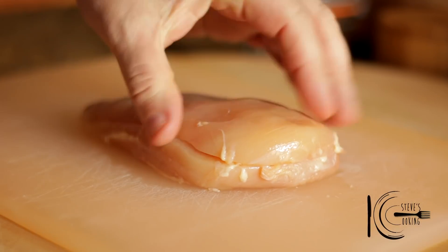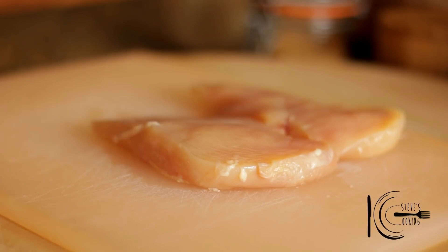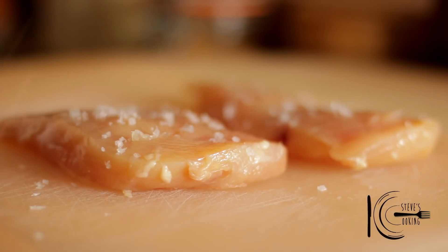Slice chicken breast in half. Season with salt on both sides, followed by a drizzle of olive oil.